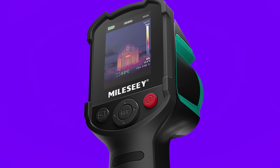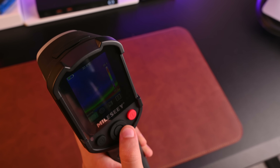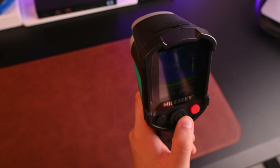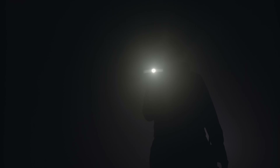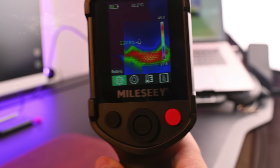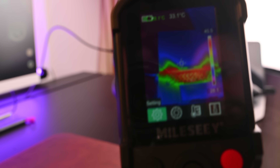Let's dive into what makes this device special. The good news is it's incredibly user-friendly despite its advanced technology. The camera features a high-definition 2.8-inch LCD display with 480 by 640 resolution. You can see thermal patterns clearly even in bright lighting conditions. The screen shows temperature readings in vivid detail, making interpretation straightforward.